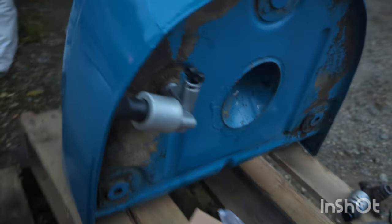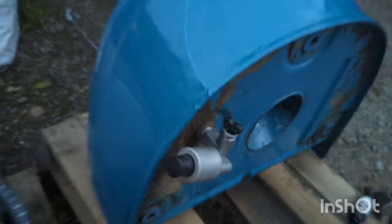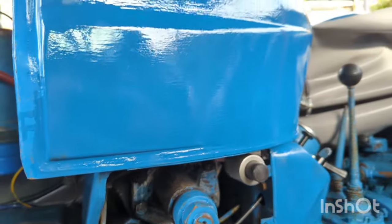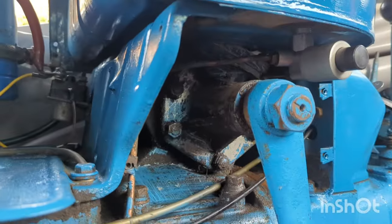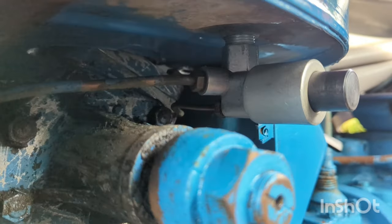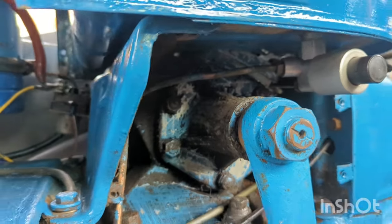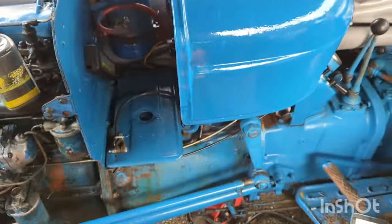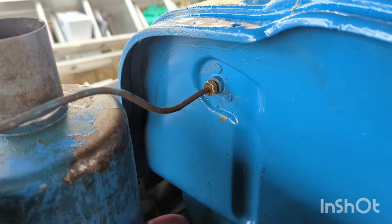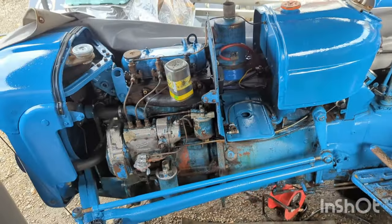I've got the new petcock and primer mechanism installed to the tank, and I'm now going to get the tank fitted back to the tractor. As you can see, I've now got the tank reinstalled onto the Dexter here with the new fuel primer/petcock installed and connected to the original pipework. I've also got the return feed there connected back up from the injectors.